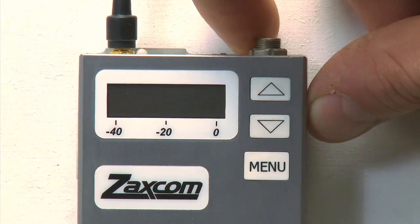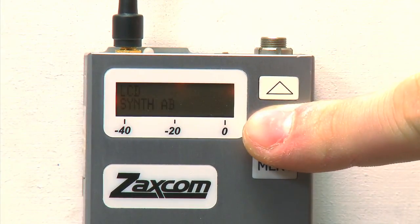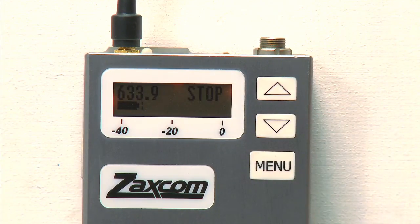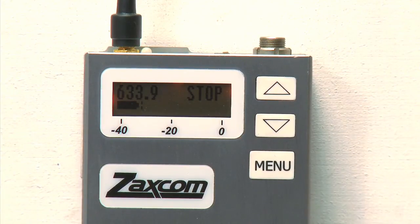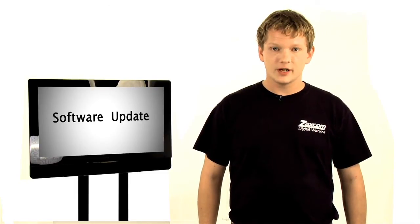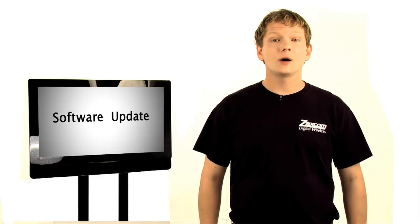Now that you know the product line, let's dive into these units and show you how to use all of these exciting features. But first, let's make sure that our units are up to date with the most current software. This ensures the reliability of information in this video, as well as the most functionality out of your wireless system. First, turn on your transmitter. When it lights up, press and hold the down key. This slows down the boot up process and allows you to read the software version number in the upper right-hand corner of the screen. If your transmitter reads 610, it has the latest version as of this video. If not, please continue on to learn how to update your transmitter.